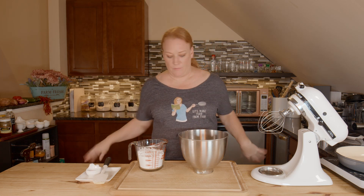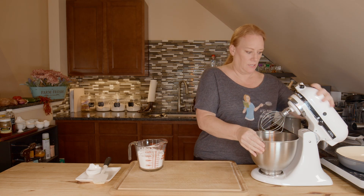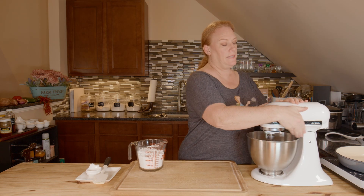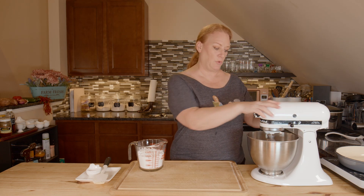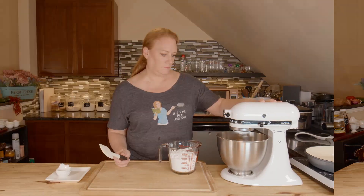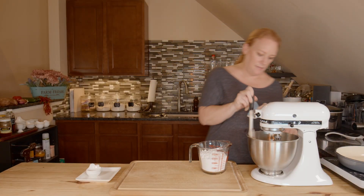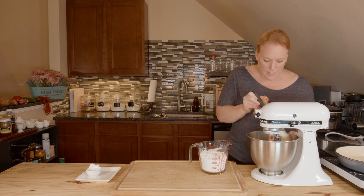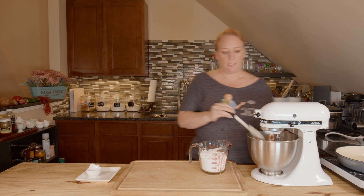Now I want to put this on my mixer, lock it down, and I just want to get this combined so that it's smooth and there are no lumps. I'm going to scrape down the sides a little bit and then start adding in my powdered sugar just a little bit at a time.